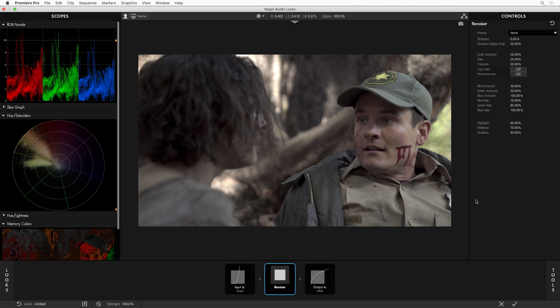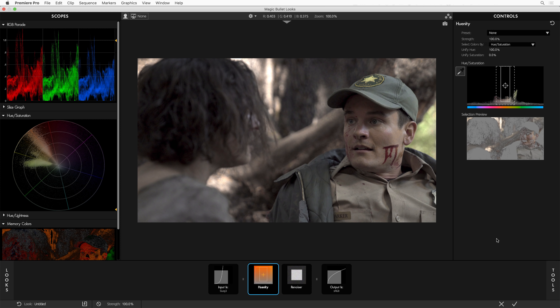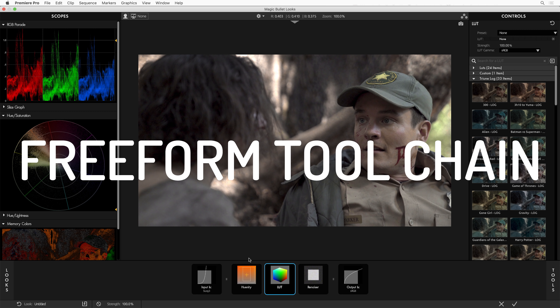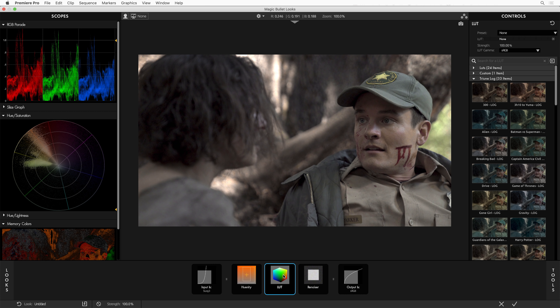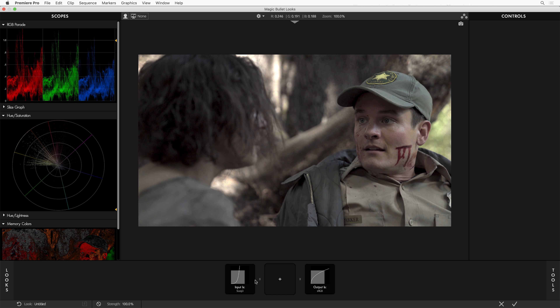All I have to do is click once on a tool to add it. And if I go again and click on another tool, I add that. You'll notice that I can add these tools in any order that I want — I can drop them in any sequence and reorder them however I want. There's no more rigid camera model in Looks designed to force you to use tools in a particular order. The power of Magic Bullet lies in this erector set of cool color correction tools that you can add and reorder to your heart's content.